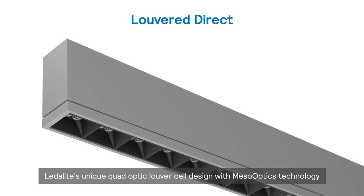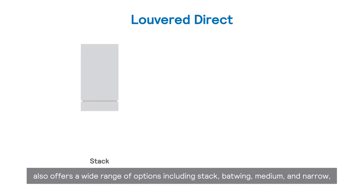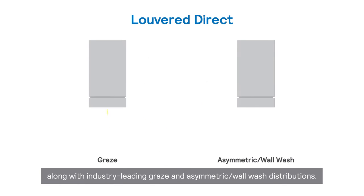Lidolite's unique quad-optic louver cell design with meso-optics technology also offers a wide range of options, including stack, batwing, medium, and narrow, along with industry-leading graze and asymmetric wall wash distributions.